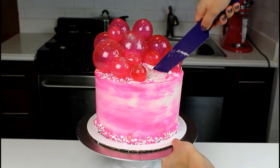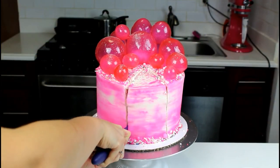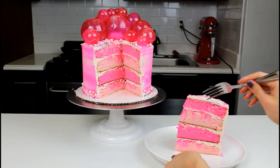Now that the cake is fully decorated, it's time for the best part. We're going to cut into this cake and see all of those beautiful pink cake layers. Thanks so much for joining me today. If you enjoyed this video, be sure to click the like and subscribe button below.